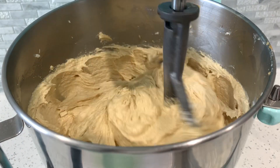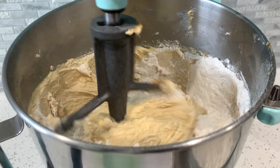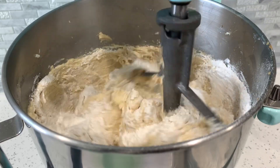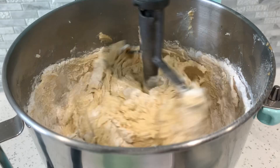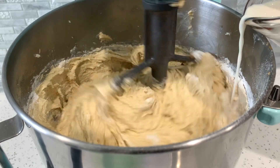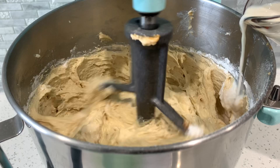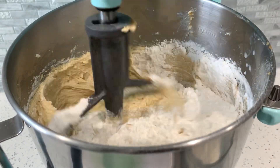Now it's time to add in our dry ingredients, and we're going to alternate them with our wet. You want to start with dry and end with dry. Add about three spoonfuls of dry at a time, then pour in your milk, letting it incorporate a little before alternating. Dry, wet, dry, wet — until you run out of both, but always start and end with dry.